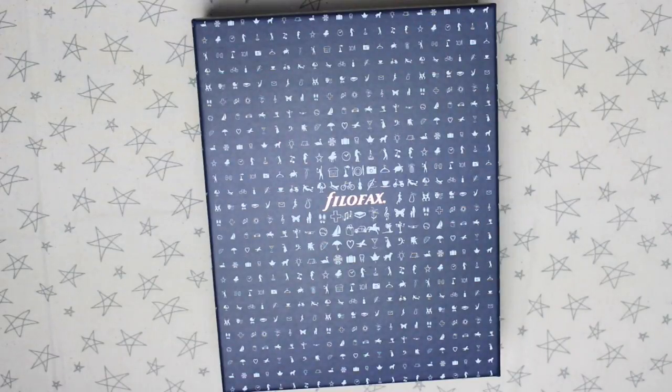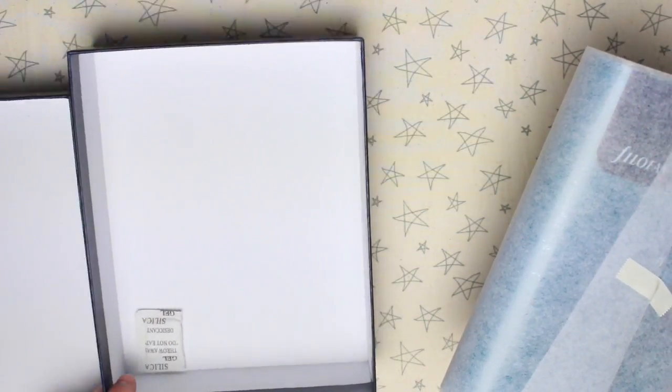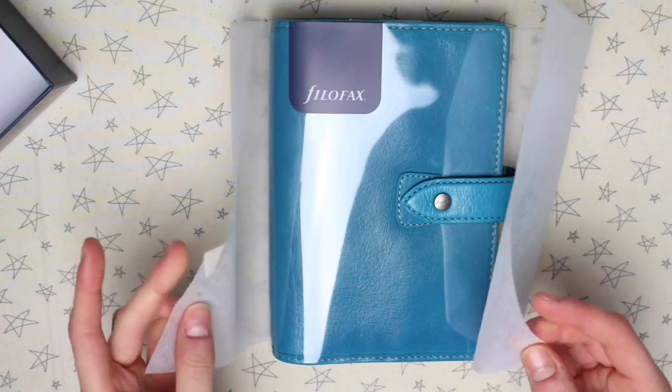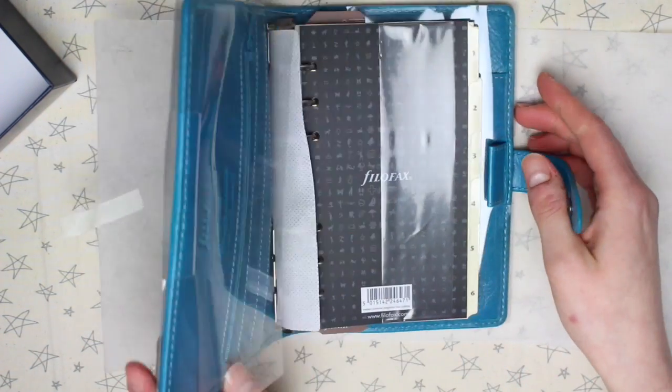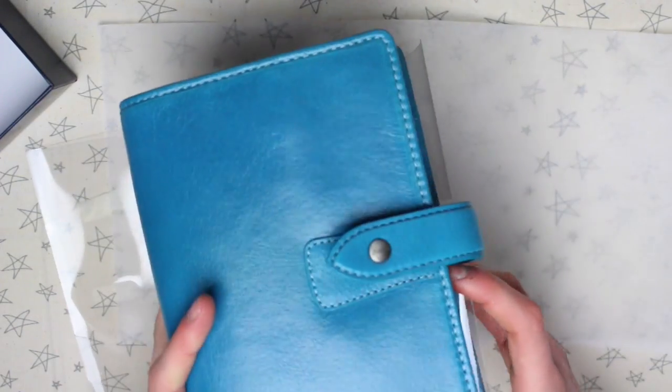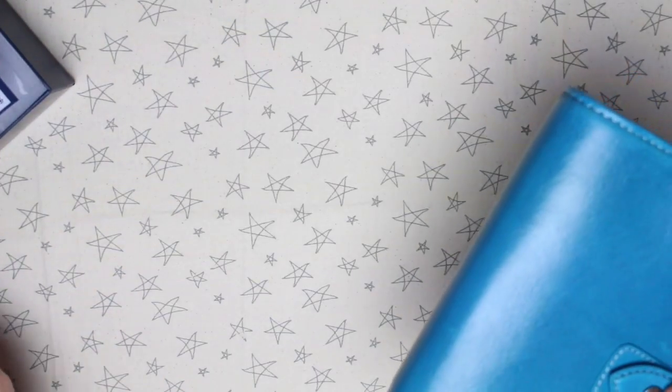I'll leave links to Filofax and also a direct link to this planner. It comes in a nice strong cardboard box. It's got one of those silica gel things in the box, and then it has a cover over the top to protect it, and also a plastic cover as well for protection. Leather planners can get marked very easily, so there's a lot of things protecting it when it's in the box.